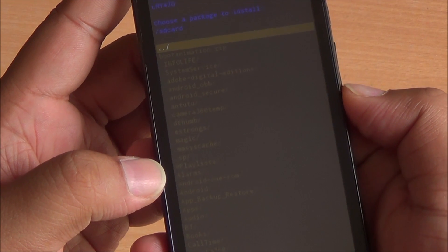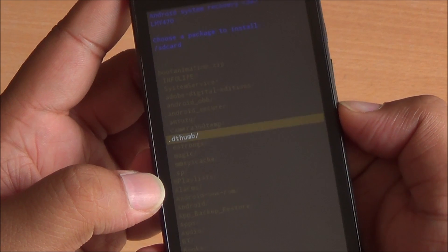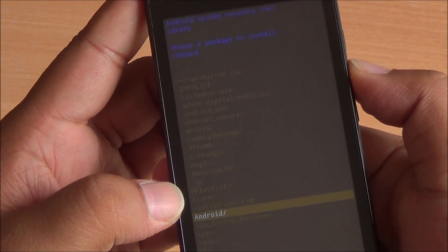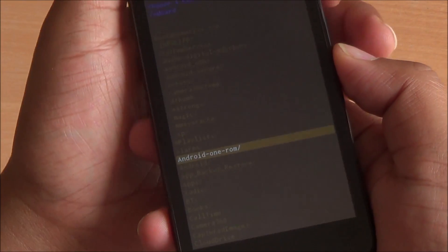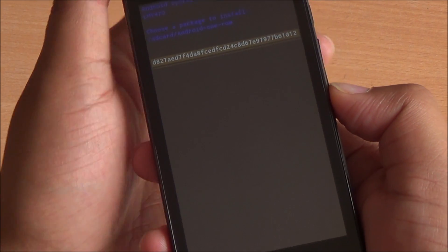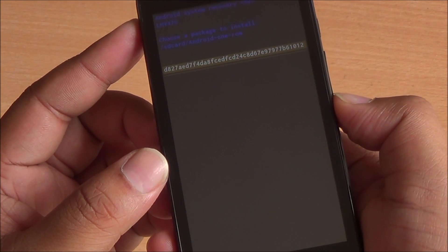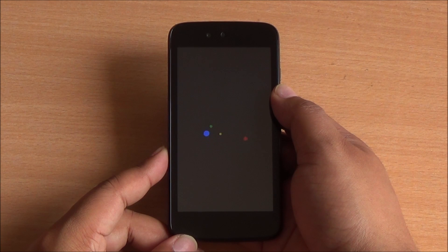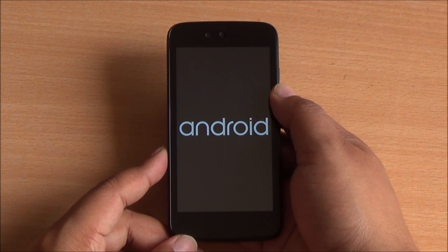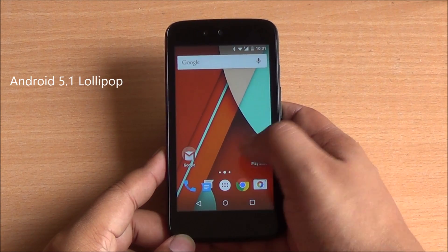It will get you into a sort of file manager and will list all the folders on your SD card. Scroll through to the folder that you have put the ROM in — I put it in 'Android One ROM'. Press the power button, then select the update file and press the power button again. After you apply the update, just stay calm because it is going to take some time for the first boot, then your phone will boot up into Android 5.1 Lollipop.